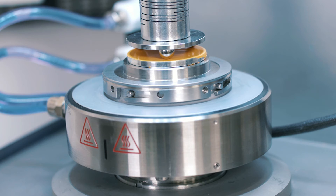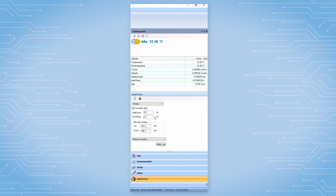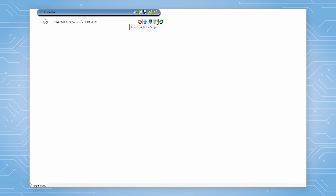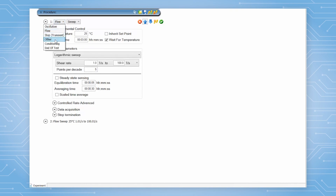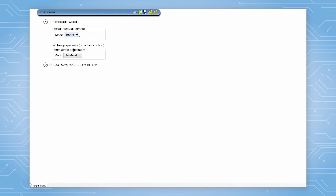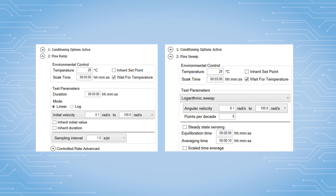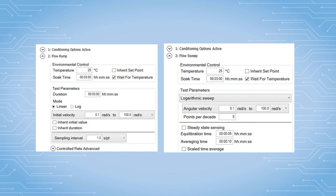After that, lower the upper geometry until it is in contact with the bottom plate. Apply a constant axial force, either from the TRIOS control panel or in the test procedure under the conditioning step. The test procedure for measuring the coefficient of friction as a function of sliding speed can be either a flow ramp or a flow sweep.